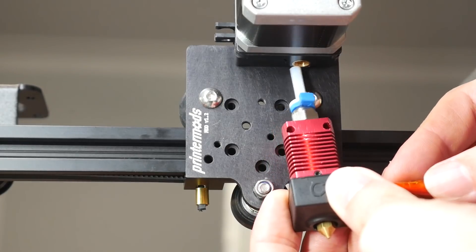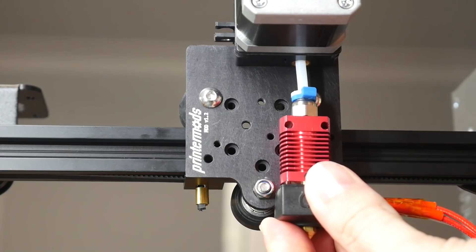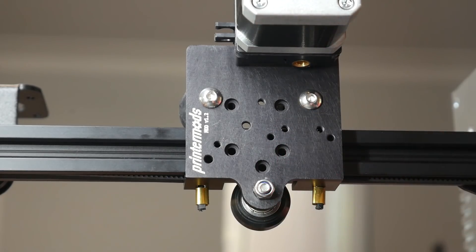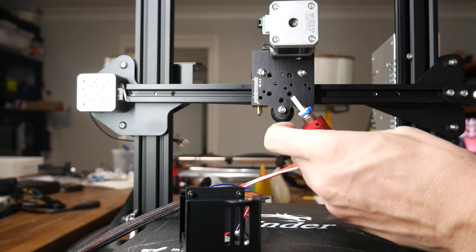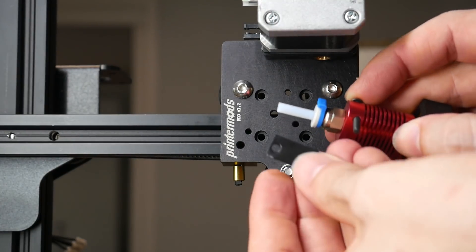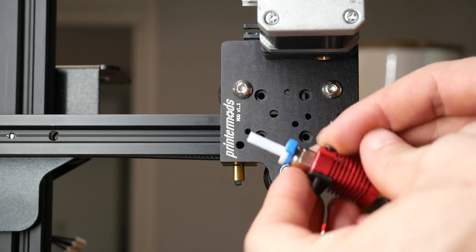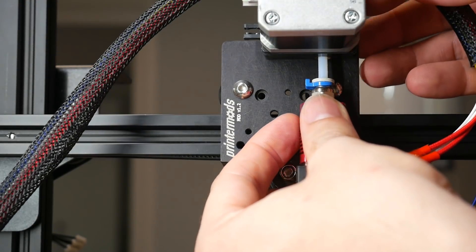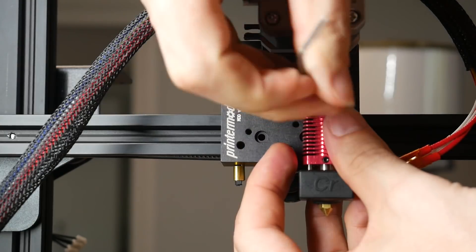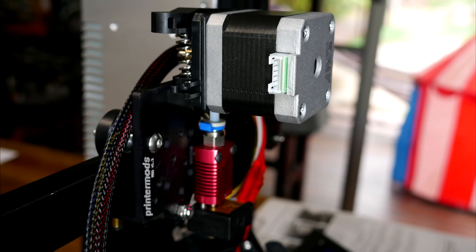Now we can test the length of our PTFE tube by inserting it into the output of the extruder and seeing if the mounting holes line up. My tube was just a little bit too long so I trimmed off a millimetre or so more and this time it lined up very well. There are two bolts and a small rectangular plastic spacer that goes between the hot end and the new carriage. We line up the PTFE tube and fasten the two bolts to hold the hot end back in place. Technically there's still a small amount of tube between the extruder and hot end but it is very short, very straight, and has no bad effects.